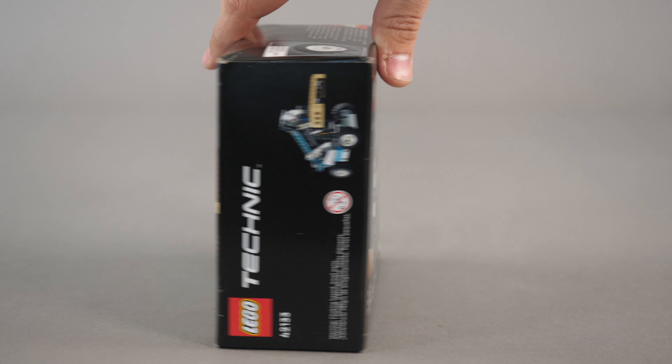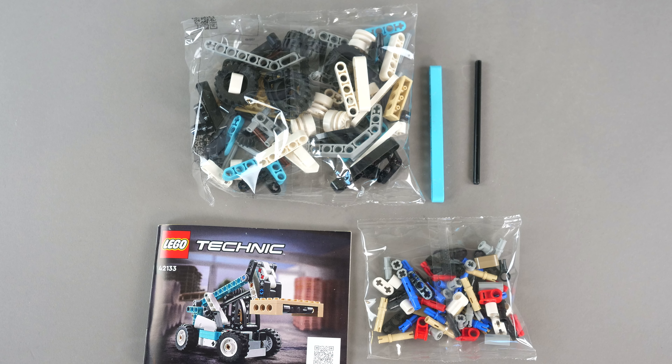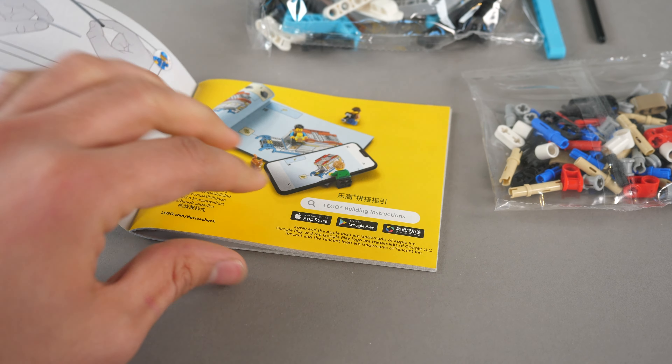There is really nothing special here, but we do get a look at the B model. Let's open it up and see what's inside. We get two unnumbered bags as well as the instructions and no sticker sheet.